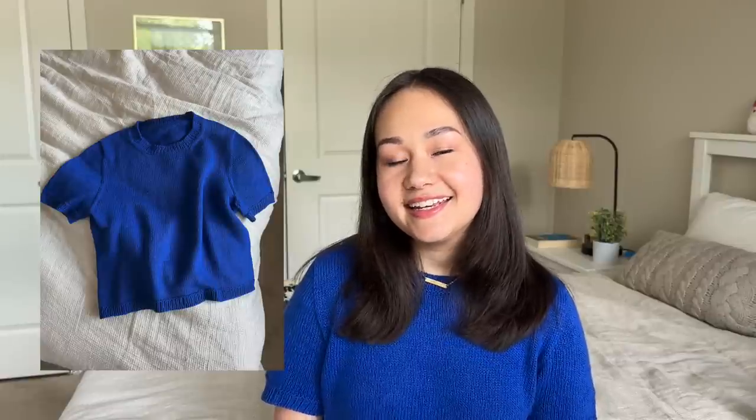Today I'm wearing my Poppy Tee, one of my more recent finished objects — a nice summery t-shirt. It's a pattern by Petite Knit, and I knit it in Kelbourne Woolens Mojave, which is a cotton-linen blend in the color Electric Blue. This is the size small; when I blocked it I had about two inches of positive ease. I've worn it a few times and it might have gotten a little bit wider. If you want to know more about the process, episodes 12 and 13 have a lot of content on the Poppy Tee.